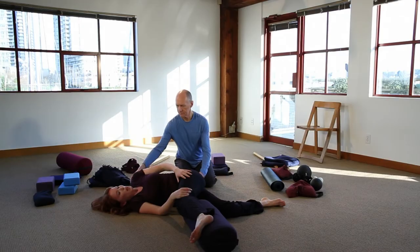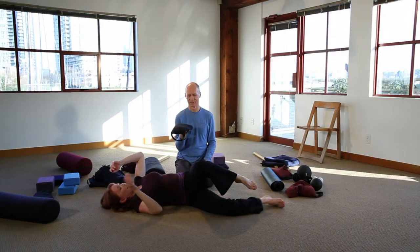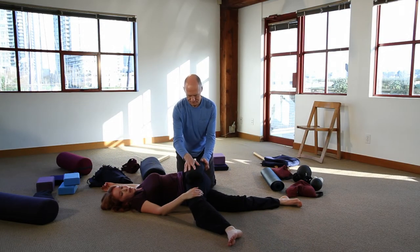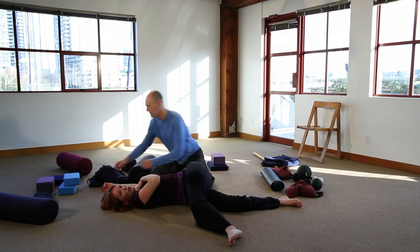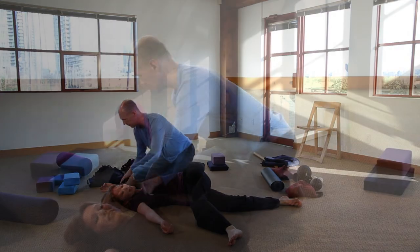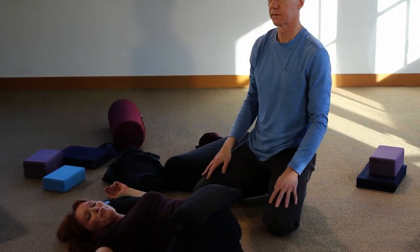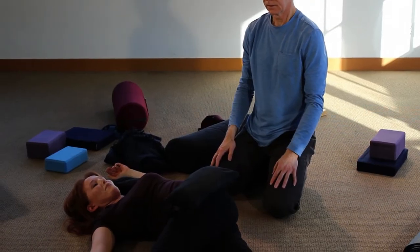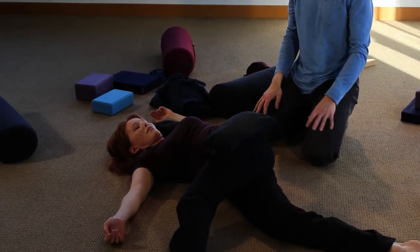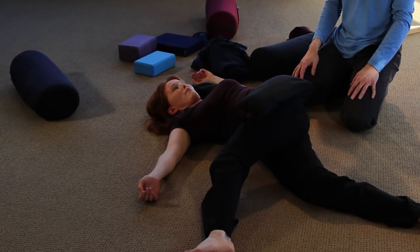If you have sandbags, it can be nice to have one on the hip, top of the thigh, and perhaps on the shoulder as long as it doesn't trigger tingling in the fingers. The intention in yin yoga is to feel a stress — the stress comes from gravity, but here gravity is being assisted with the weight of the sandbag.